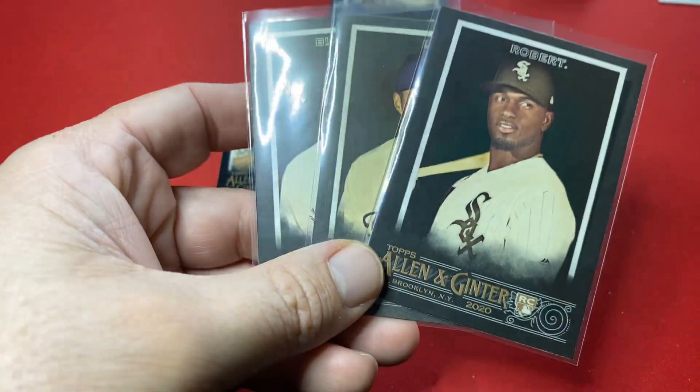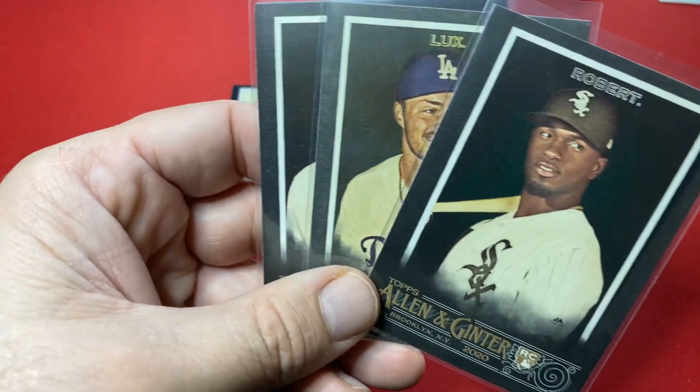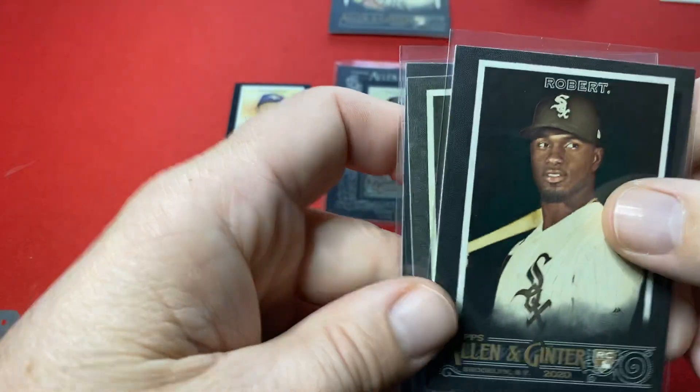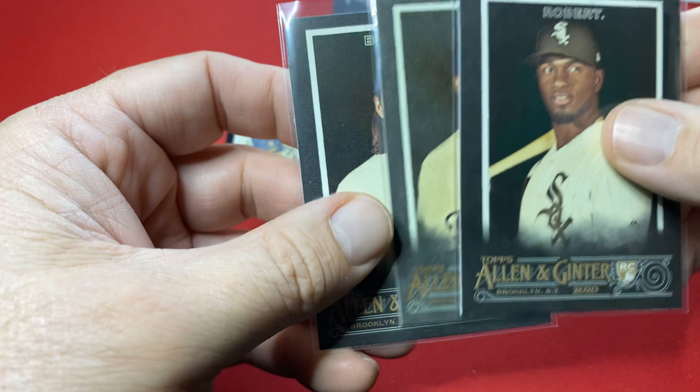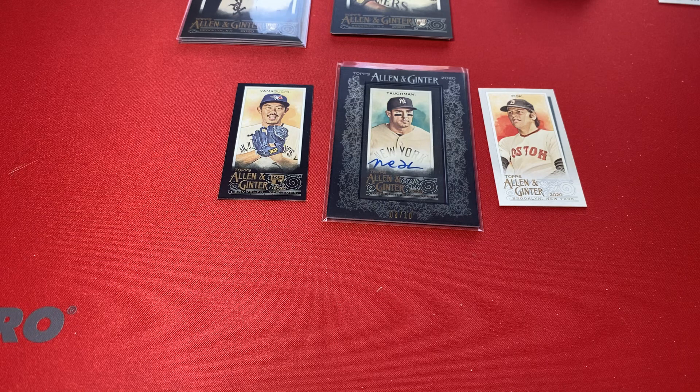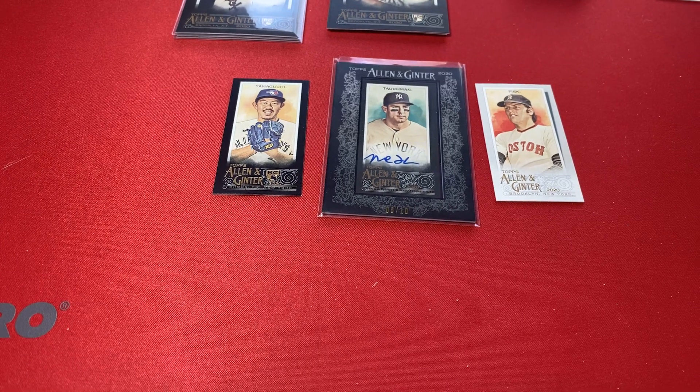What did you guys think about Allen & Ginter X, the black version — online exclusive? Again, thanks for tuning in. Please like, subscribe, share, and comment below. Share with your friends — really appreciate all the support. Hopefully y'all stay tuned. Coming up end of the month — update. Have some on pre-order, blaster boxes. Stay tuned for those. Take care, everybody. Peace.